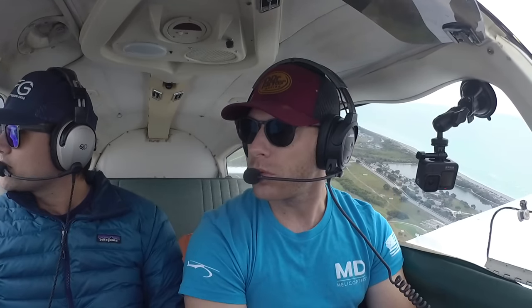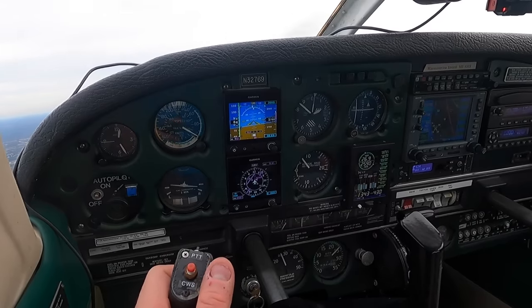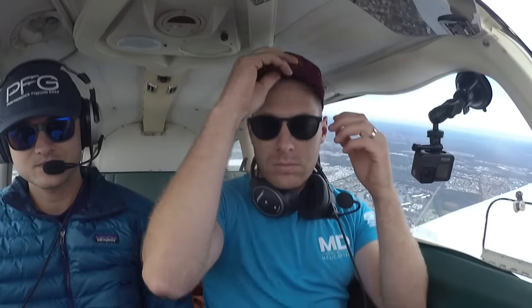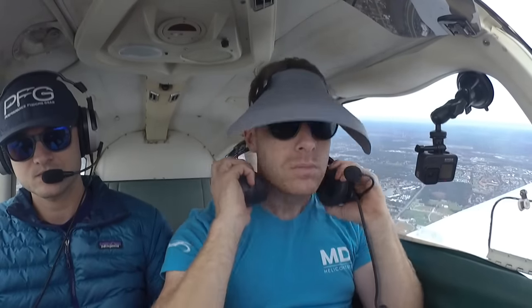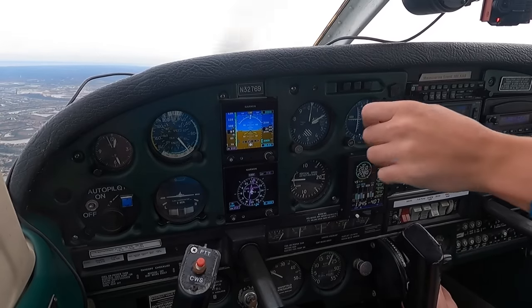Alright 32769, radar contact — turn right to 050 and join the Victor 579 to Viola. Piper 69 is turning right crosswind for 31, departing the pattern to the southeast, Venice. Blue and white Decathlon 5 Alpha Charlie departing runway 31, making a left downwind departure southbound along the shore. Are we in the clouds yet? Oh my goodness, just went in the clouds.